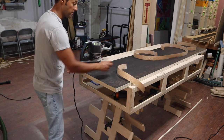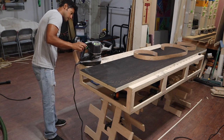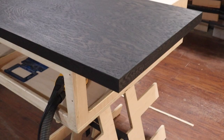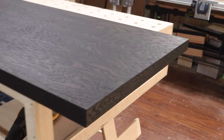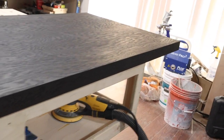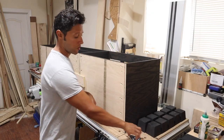Let me get you off the tripod for a second to show you a close-up of the way the top came out. This is two pieces laminated together, and here is the edge banding up close — you can see the grain pattern wraps all the way around, and it appears to be one solid piece of red oak one and a half inches thick.